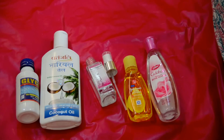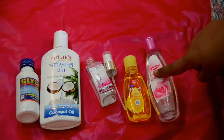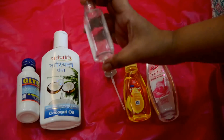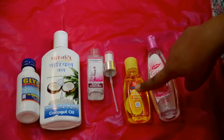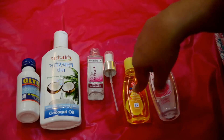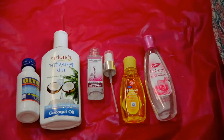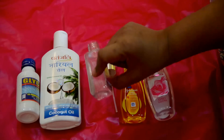Hello everyone, thanks a lot for tuning into my channel. Today I'm going to be showing you how you can make your own DIY face makeup remover. It is absolutely effective. For that you will be needing these ingredients: glycerin, coconut oil, one empty bottle to mix the ingredients in, Johnson's Baby Shampoo No More Tears, and rose water.